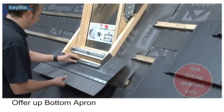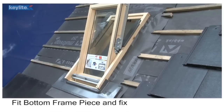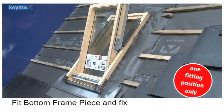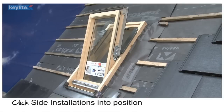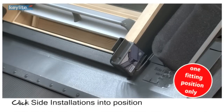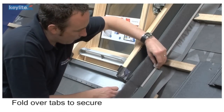Offer up the bottom apron. Fit the bottom frame piece and fix. Click the side installations into position and fix. Then fold over tabs to secure.